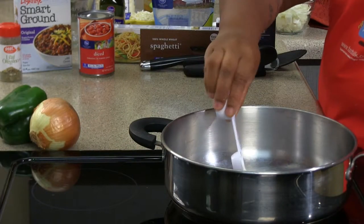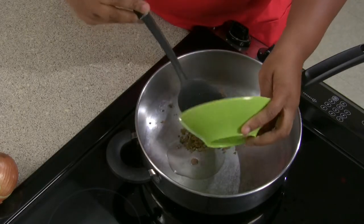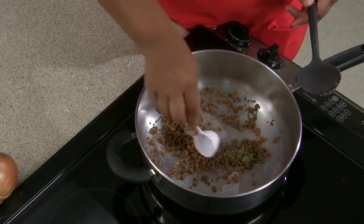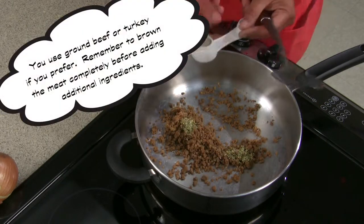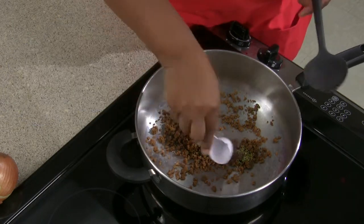So we're going to add our oil, we're going to warm our soy crumbles, add our half teaspoon of oregano, half teaspoon of black pepper, half teaspoon of chili powder.